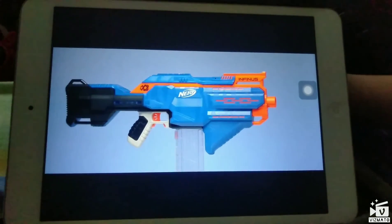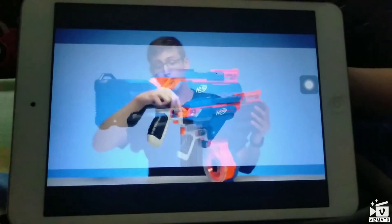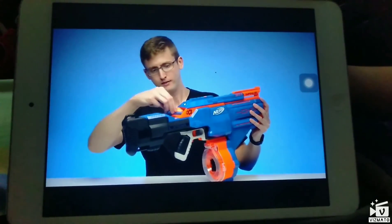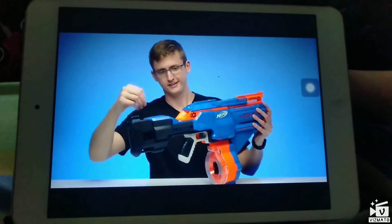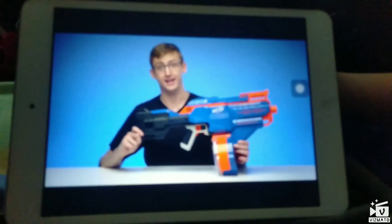The Infinis is a fully automatic magazine-fed flywheel-powered blaster with one really cool feature. It has an ammo-loading torque in the back, allowing you to load your drum magazine without moving in front of the blaster, which is pretty cool. You still want to do your darts by hand? That is so 2017 though.